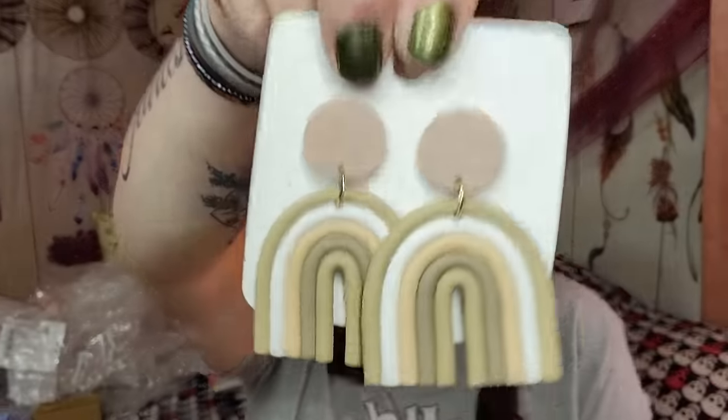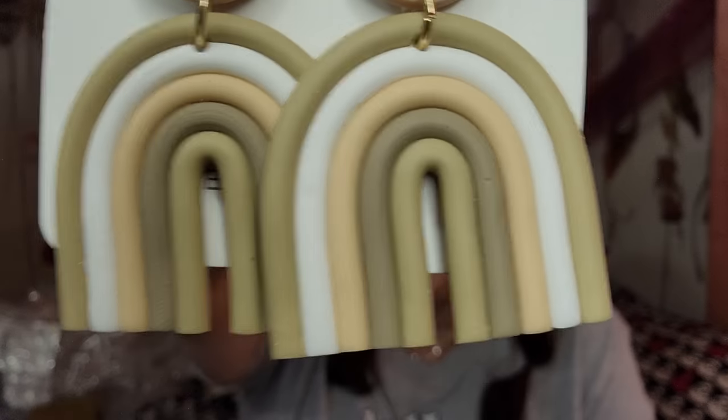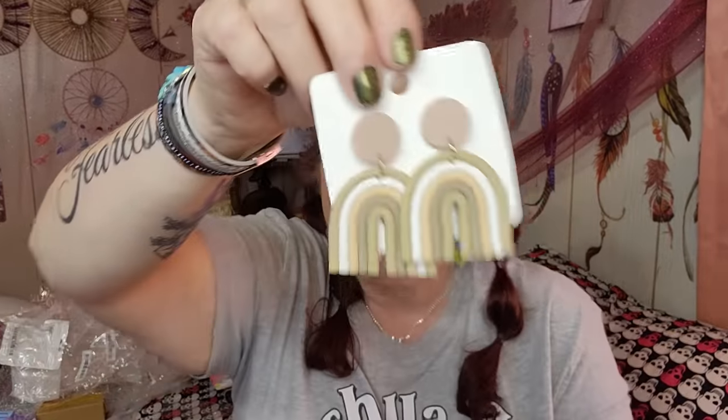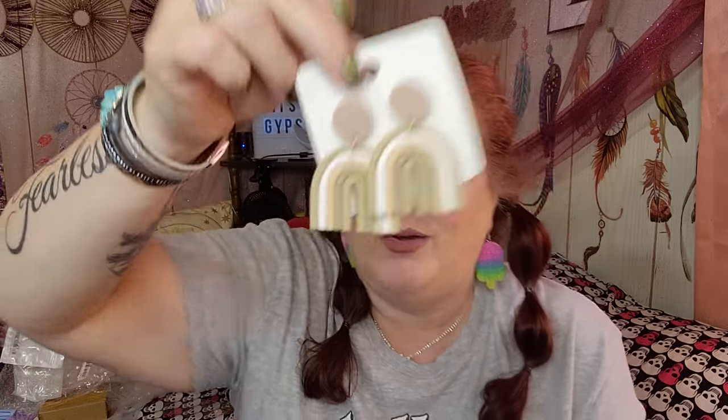Boho earrings — $1.07. Very boho. Check them out. I see stuff like this a lot, and for $1.07 they're good size and going to look so cute. They also had multiple colors, so definitely check those out.